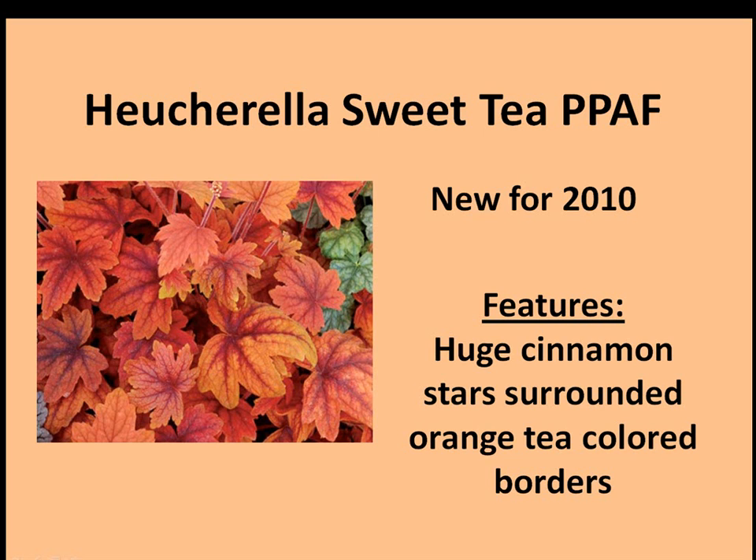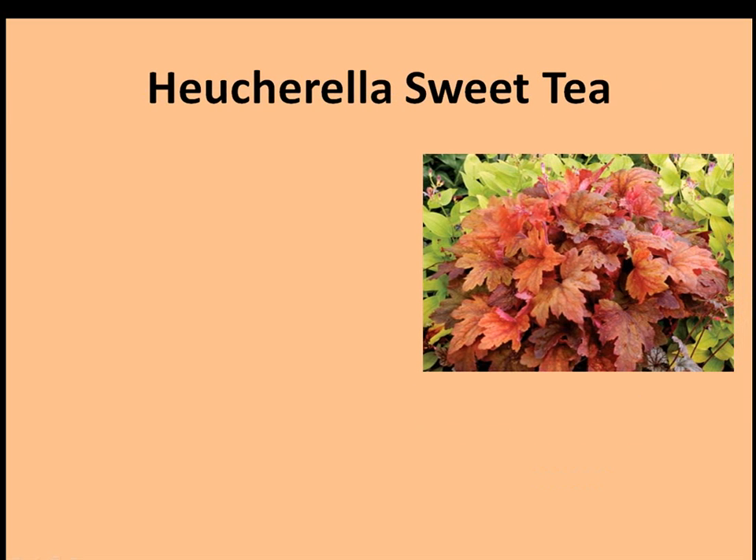Today we're going to talk about the Heucherella Sweet Tea. This is a new edition of the Heucherellas for 2010. Here are the features: the leaves are huge cinnamon stars surrounded by orange tea-colored borders. The Heucherella Sweet Tea.